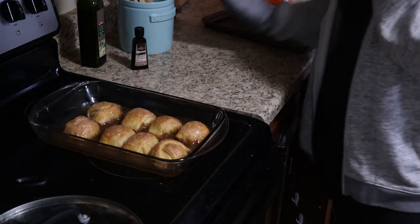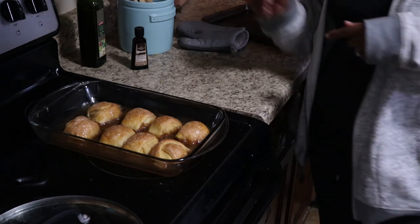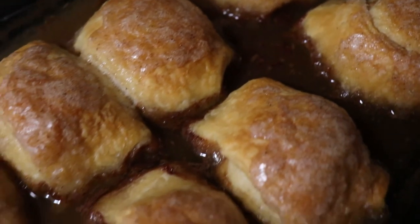And this is what they look like fresh out of the oven. Oh my gosh, I can smell them through the screen! And that is it, you guys — thank you so much for watching and I will see you in the next one.